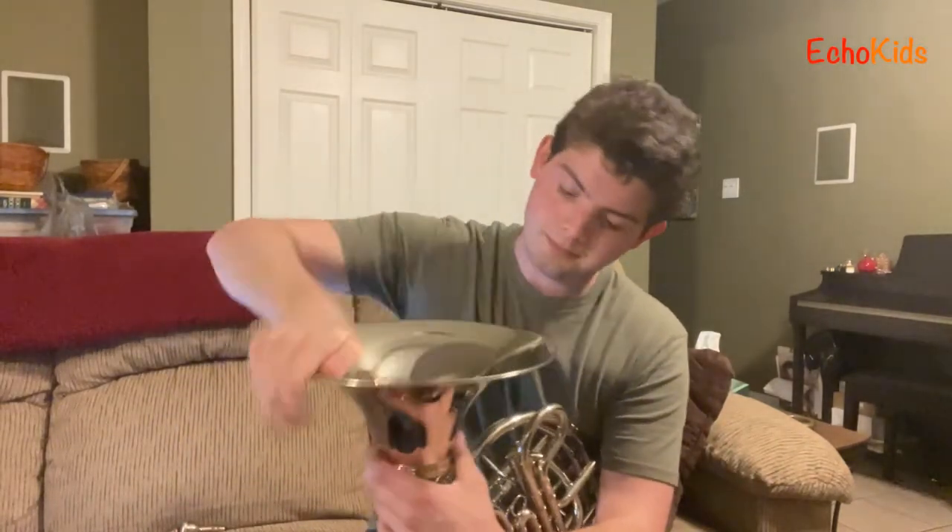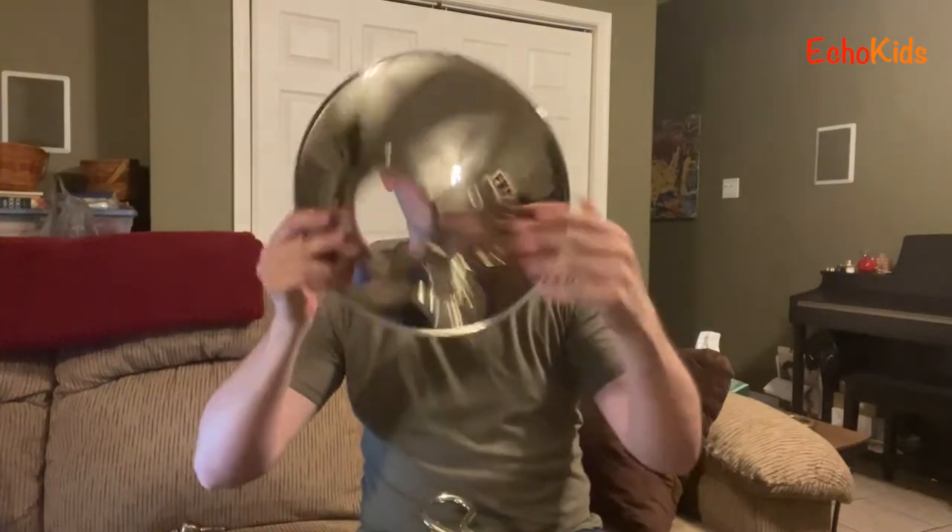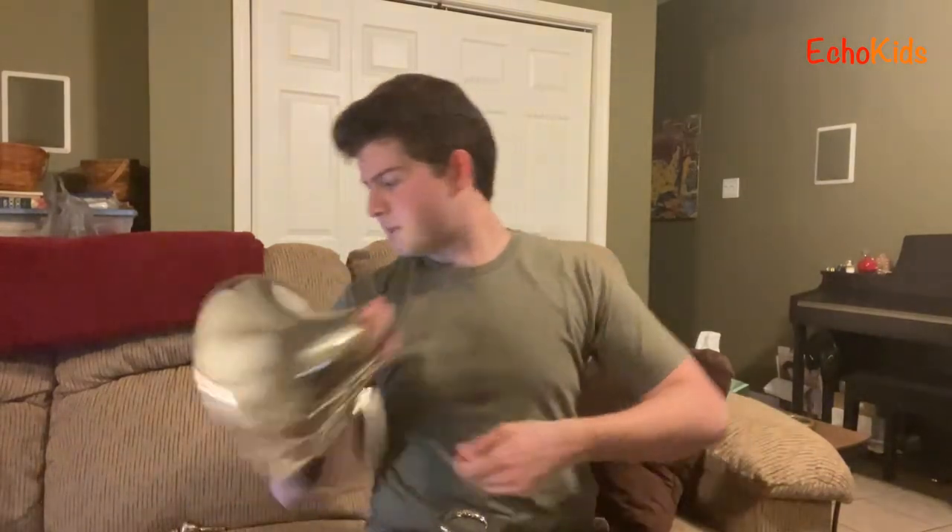Another thing you might notice about the French horn and other brass instruments is we've got these big round things on the end — those are actually called bells. My French horn is very cool in that it has a detachable bell, meaning I can take this off. I didn't break it — it's supposed to do that! It's like a little hat. The main reason my bell comes off is just for convenience — in its case it's a nice flat case that's more compact and fits on airplanes.